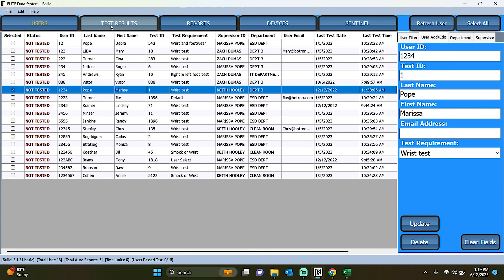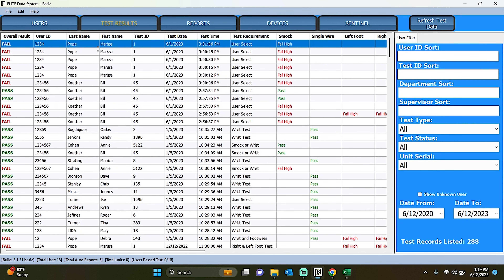Second is the Test Results tab. This tab serves as a repository for all employee test logs, ensuring easy access and reference for future purposes. Use the Date Adjustment feature in the bottom right corner to filter tests. You can also apply additional filters on the right-hand side, such as test type, test status, or unit serial, to refine your search.